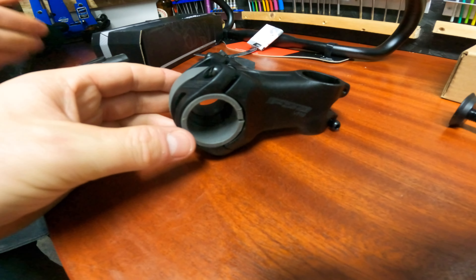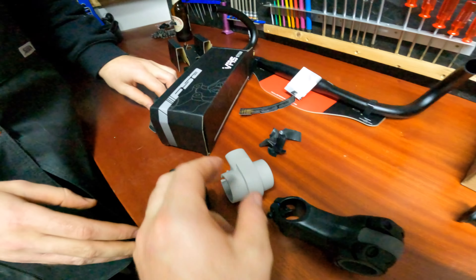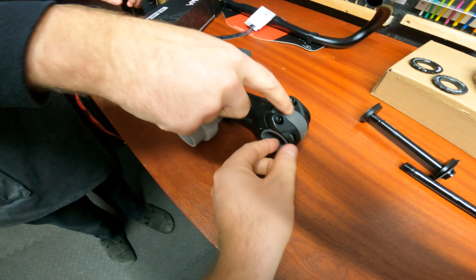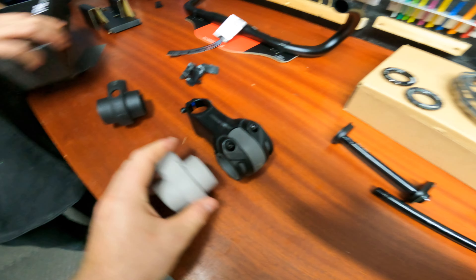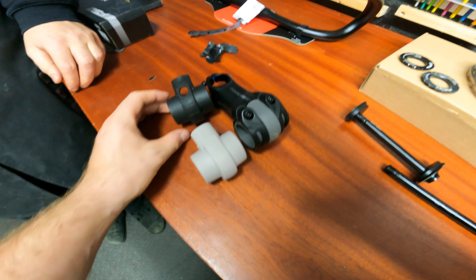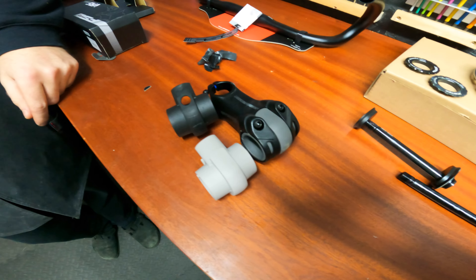First up we've got the stem from FSA. This is a pretty interesting concept that neither of us has tried — it's supposed to be a shock-absorbing stem. It's quite a chunky little unit.